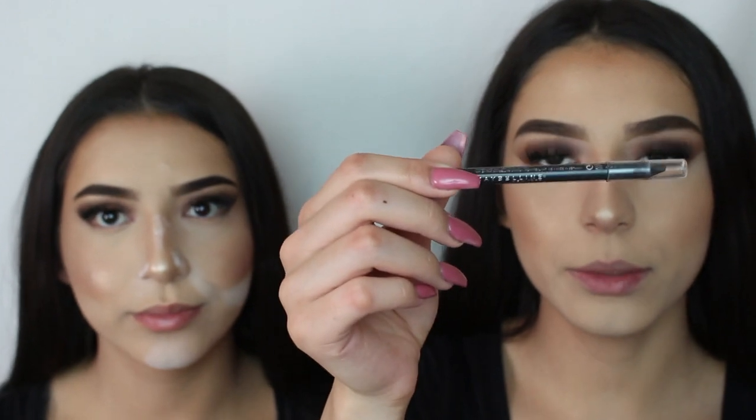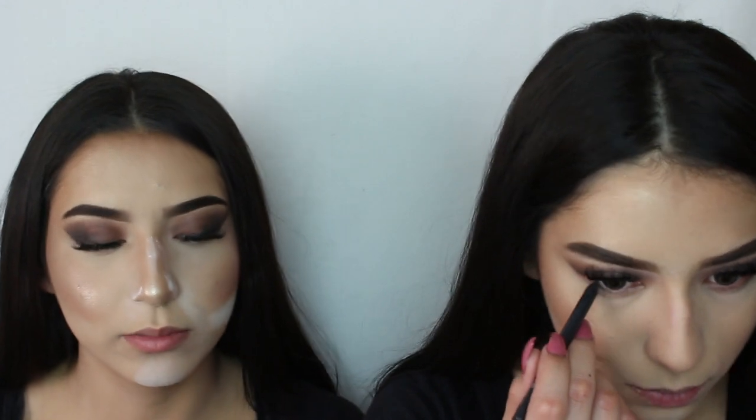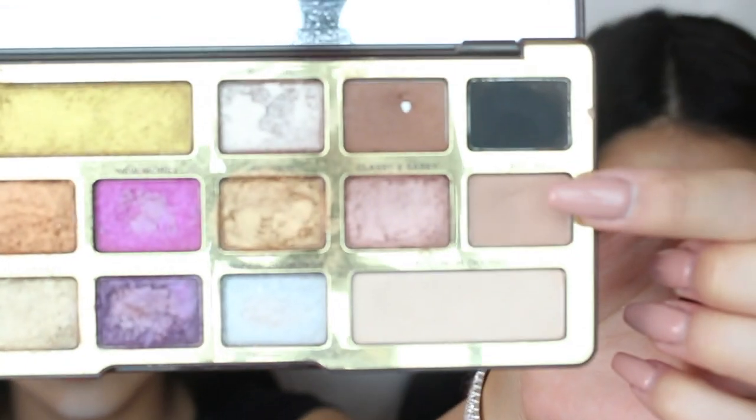For our waterline, we're going to be using this eyeliner — it's a smooth charcoal. After applying that, we're both going to be applying So Bougie on our bottom lashes, which was the first transition color we applied.